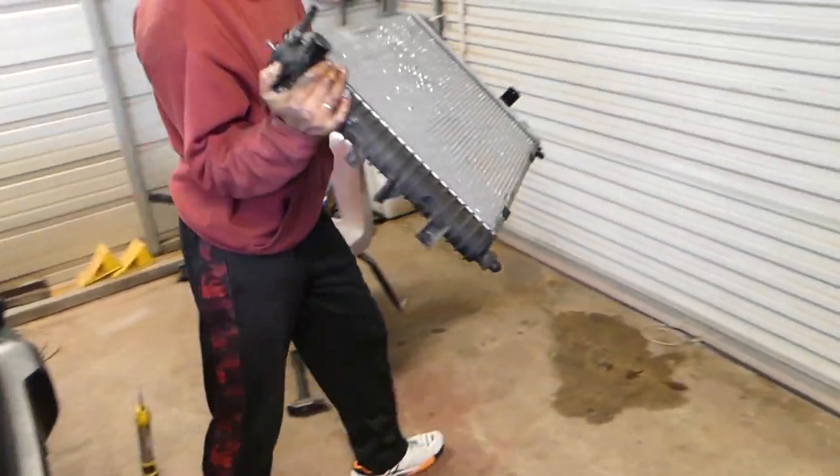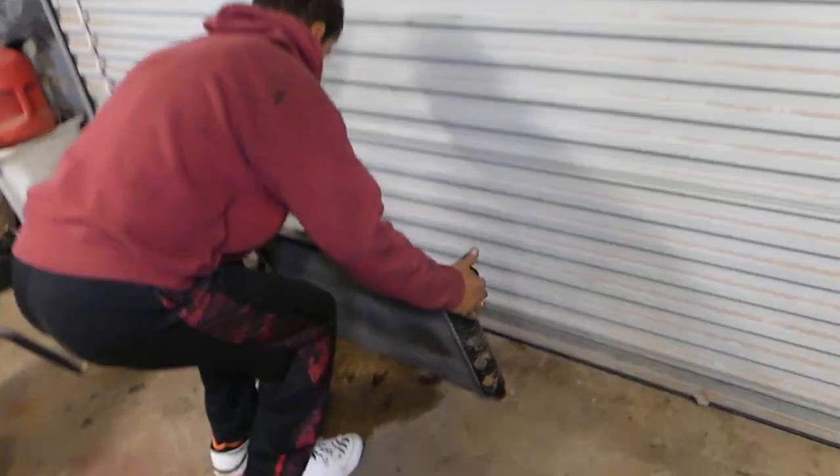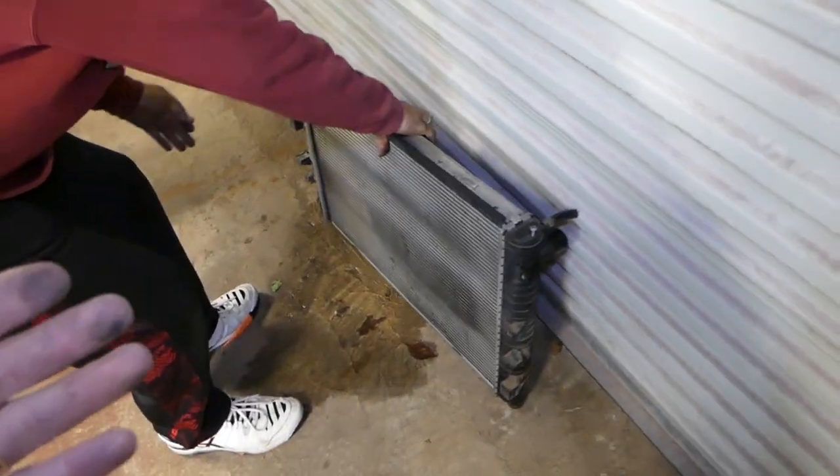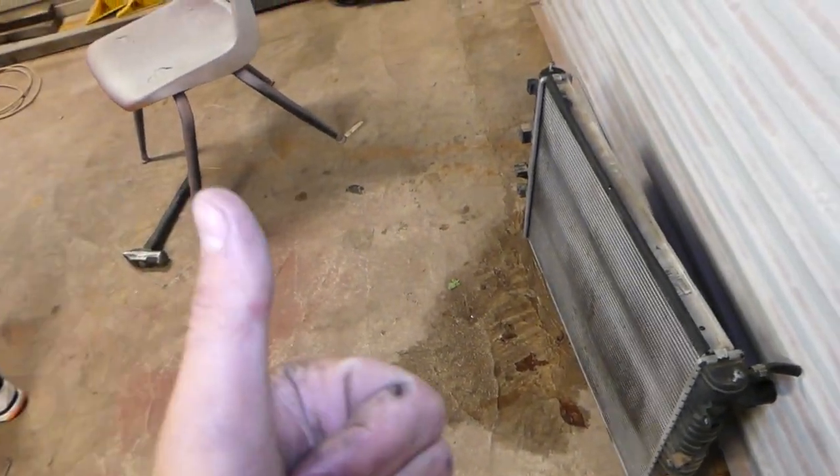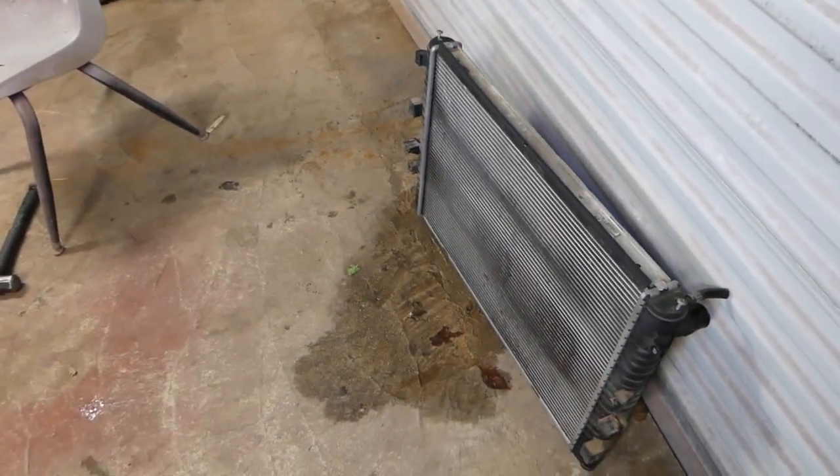Now we should be able to pull the radiator out — it's quite a bit of a job. Just like that guys — this is the radiator out of the Rover. That's how we remove it. Installation is in reverse order — everything in reverse order. Thank you guys for watching, please subscribe and let's grow the channel together.